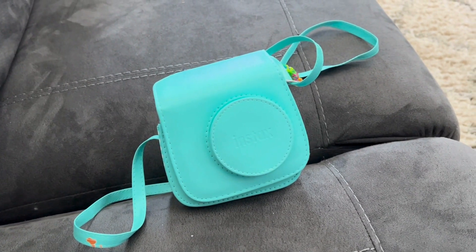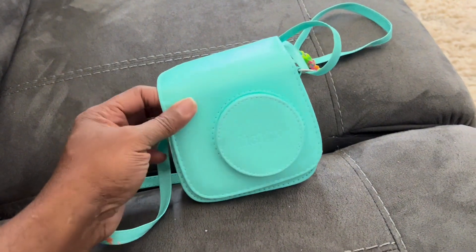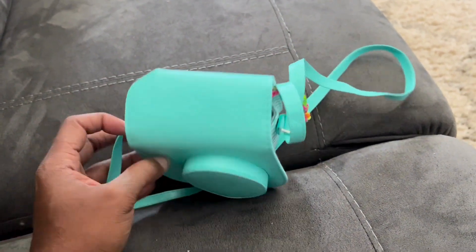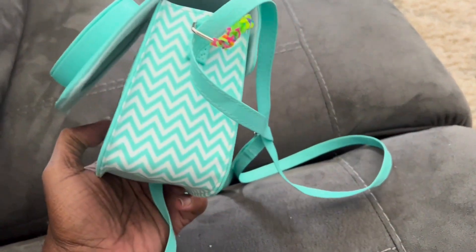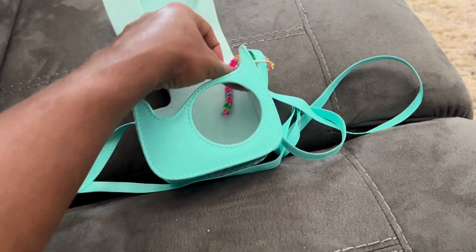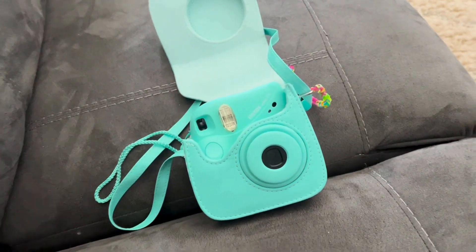Hello everyone, this is my review of the Fujifilm Instax 7 Plus camera case. This is a leather camera case that protects the camera and allows you to carry it around. The camera fits in there nicely — it sticks out through that hole, and there's no reason to take it out unless you're adding film or batteries.